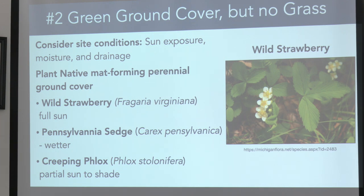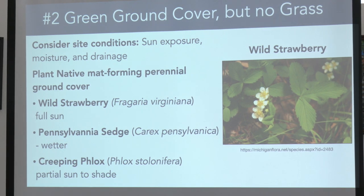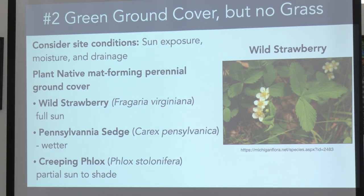Audience question: Is that a high-acid area for those plants? For the strawberries, they should do fine — they're pretty tolerant. It depends on how high the acidity is. If you have a higher-acid area, you could use low-bush blueberry.